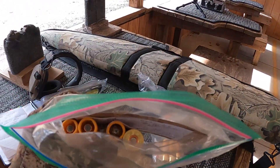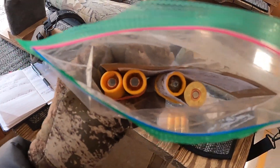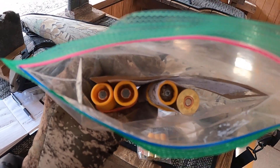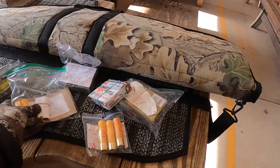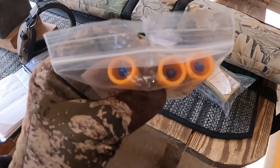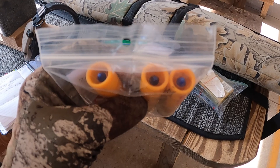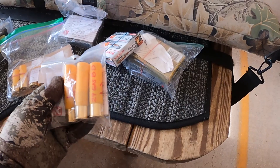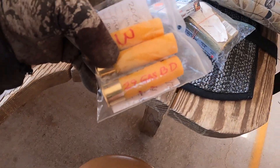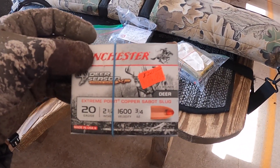We did a variety of different products here just trying to find some options. The two on the left have a 300 grain Nosler. The two on the right are the Dangerous Game Slugs - the DGS. These have a 290 grain Barnes TZX, that's an all-copper bullet with a nylon head, and we have 29 grains of Blue Dot on this one.